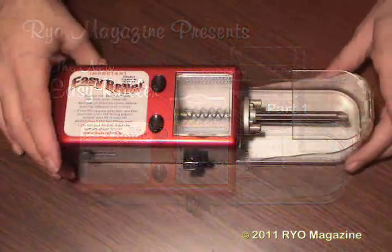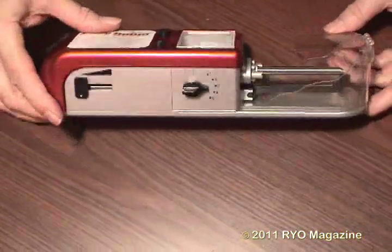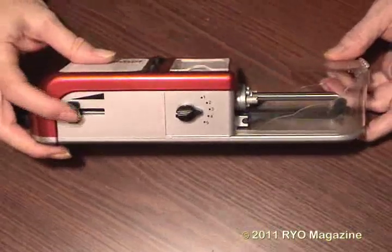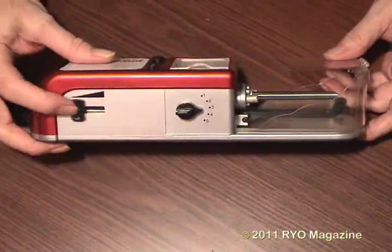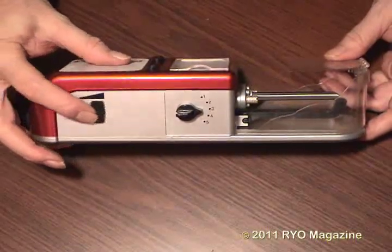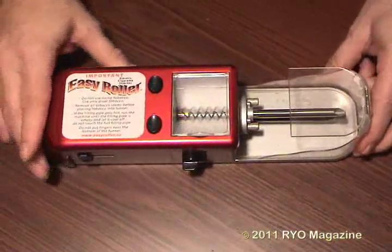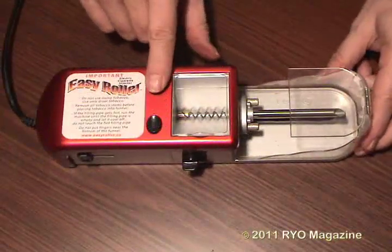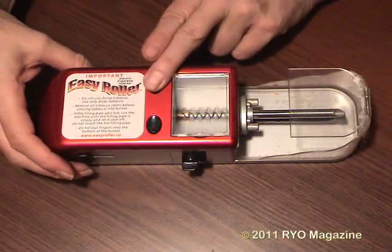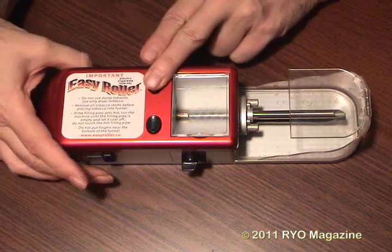Now let's take a closer look at the EZ Roller. On the side of the machine you can see the speed and tension controls. Moving the speed control slider will give you an infinite number of speeds. While the tension bar is set at three for now, we use this machine almost exclusively at the highest tension setting of five. The two buttons on top: one depresses the tension arm to put a tube on, and the tension bar can also be lowered directly by a finger. The other button activates the motor itself.